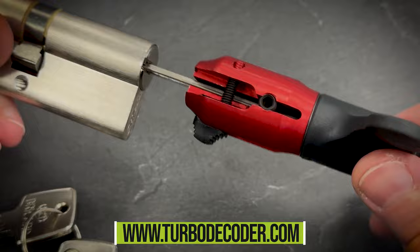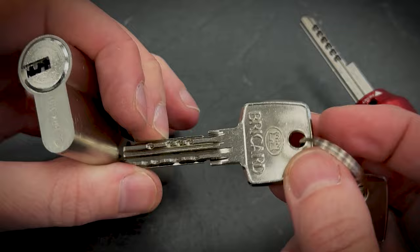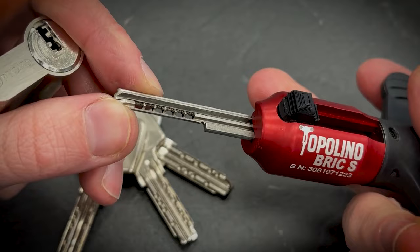Hello there. In this video I am going to show you Topolino for the card S. This is Lucky Way, this is the key profile, 6 active pins here — nothing very special — and this is our tool.